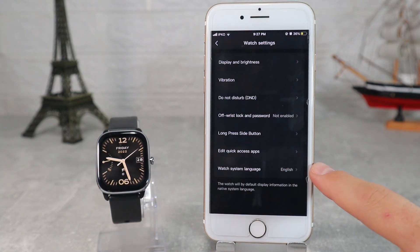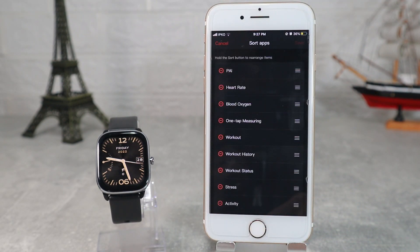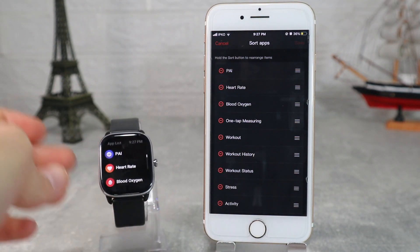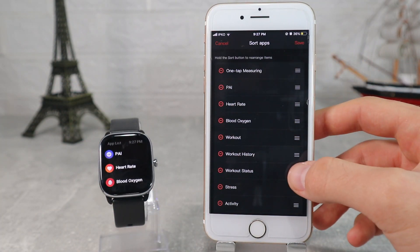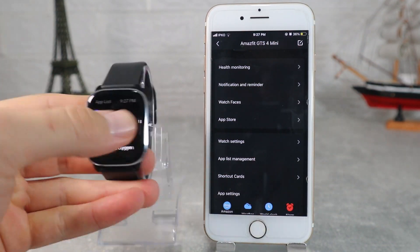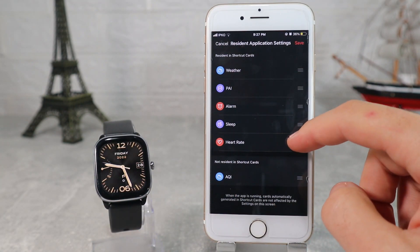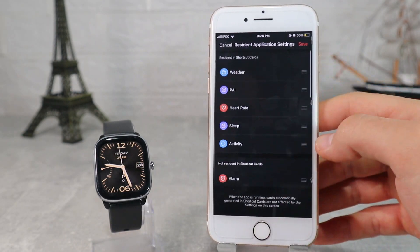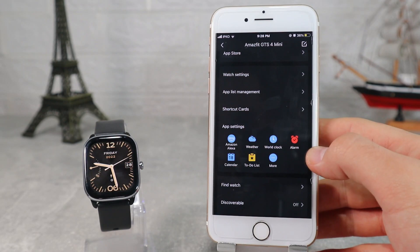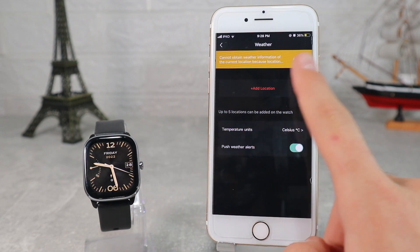At the end of the watch settings we have language. App list management lets us customize the order of apps in the menu — you can put apps you use more often at the top so you can access them faster. Here you can see how it looks after the change of order. The shortcuts work the same — we can change the order, add more, or remove ones we don't need. Here we have some apps like Amazon Alexa, weather, alarm, calendar, to-do list, word clock, and more.